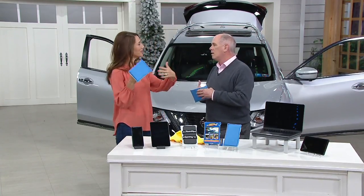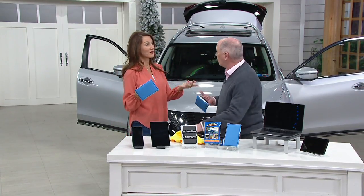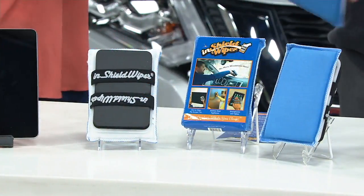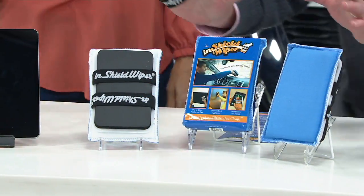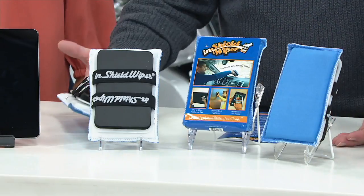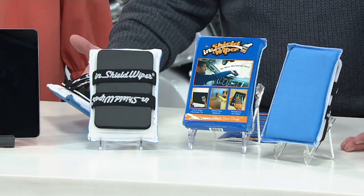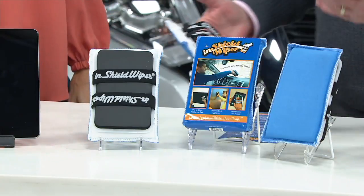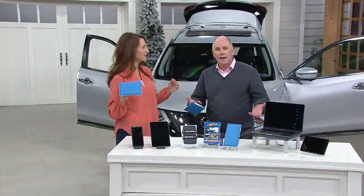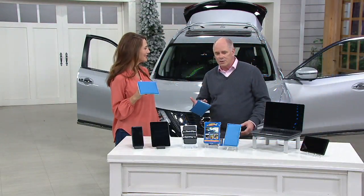The haze that builds up on the inside of the windshield is called plasticizer. Here's what you're going to get: Tim and Ramona bring us a set of two — two completely separate units for under 20 bucks. I don't need to know the make, model, year, or color. It works on any windshield. If the car's got a windshield, it's going to work.